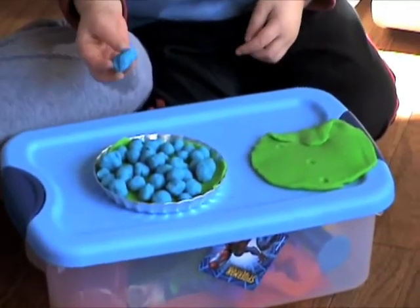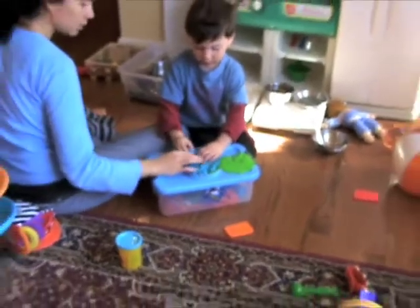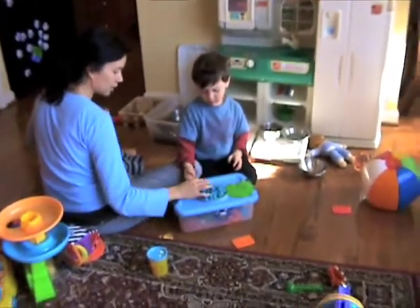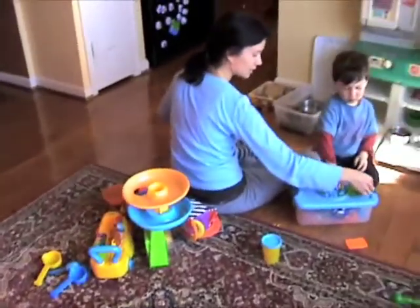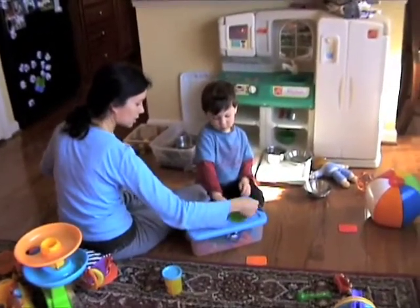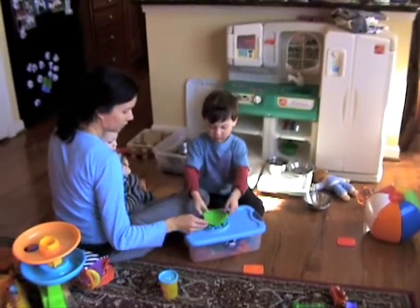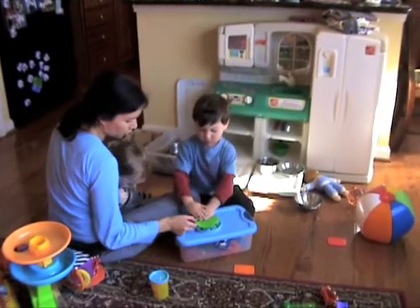Mom, we got one more. We got one more. Okay, put it in. That's a monster monster one. I'm sorry, Levi. Here's the top of our pie crust. Why don't you lay that on? Put that on top. Wonderful.